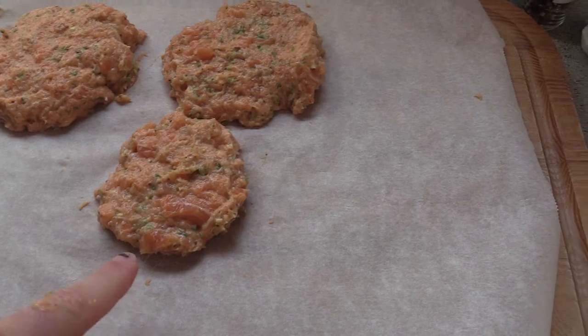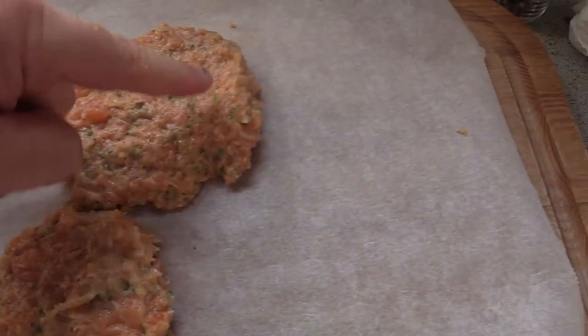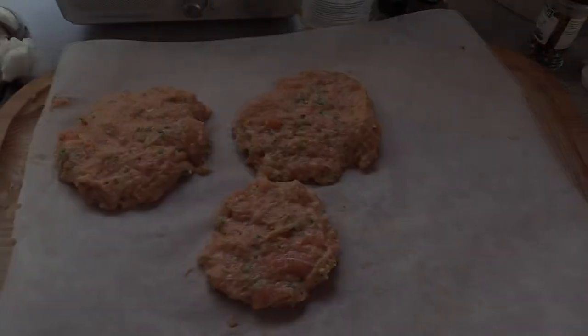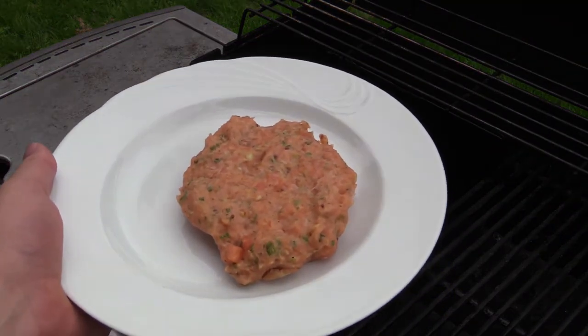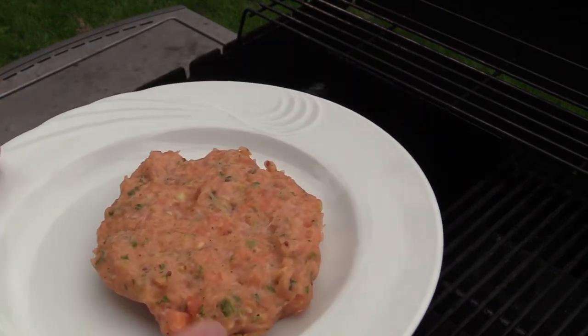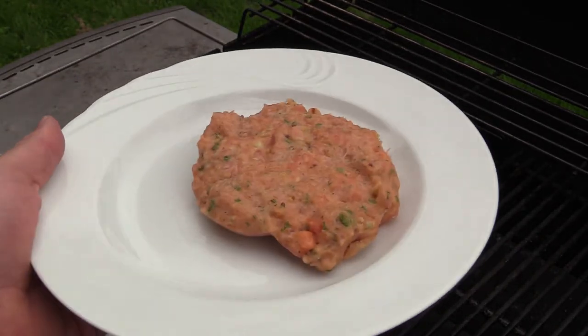Really good chunks of salmon in there. Yeah, look at these — you can clearly see the chunks. The grill is up to temp. I've got the burgers — they've been in the freezer for about 40 minutes. Nice and firm. Let's cook this.